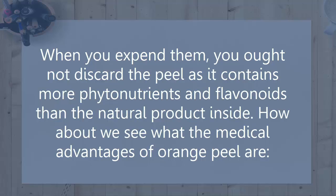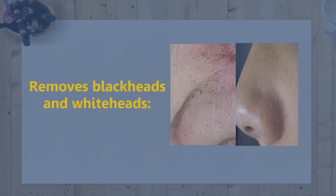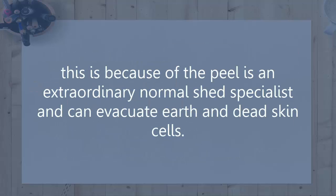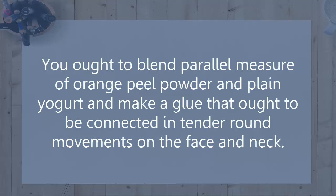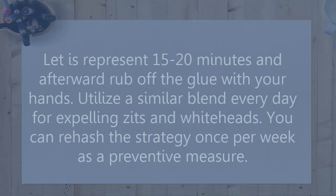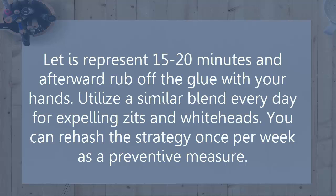How about we see what the medical advantages of orange peel are? Removes blackheads and whiteheads. The peel is an extraordinary normal exfoliant and can remove dead skin cells. It is also sufficiently intense to decrease the occurrence of skin breakout and keep the development of clogged pores and whiteheads. Blend equal measure of orange peel powder and plain yogurt, make a paste, and apply in gentle round motions on the face and neck. Let it sit for 15 to 20 minutes and then rub off the paste with your hands.